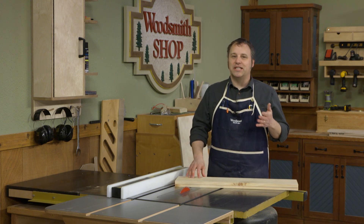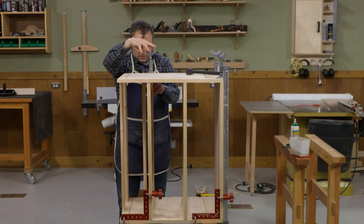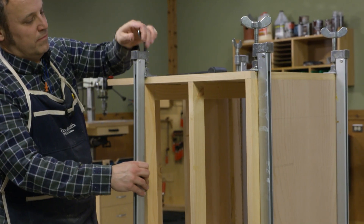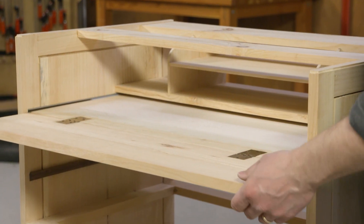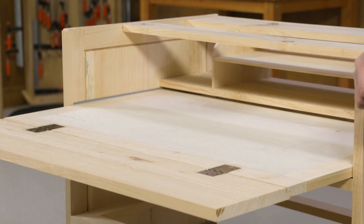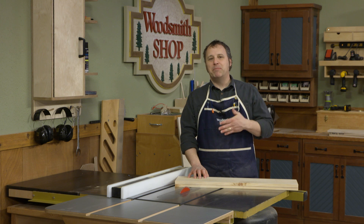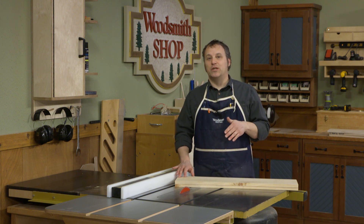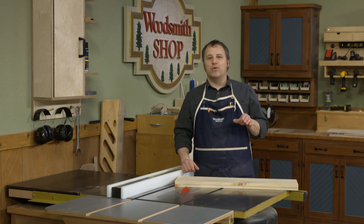In the other two parts of our series we've tackled the case construction, where we built it frame and panel style using solid wood - I'm working with white pine here. In the second video we tackled that upper part that makes it a desk: there's a slide-out tray, a drop-down drawer, and some organizational details on the inside to keep all of your paperwork and devices ready to go. In this third one we're looking at the drawers.